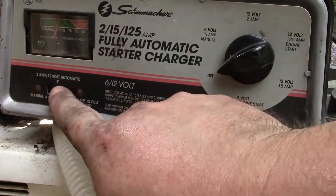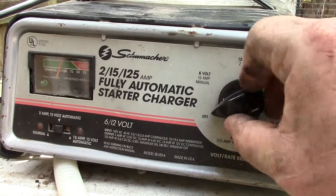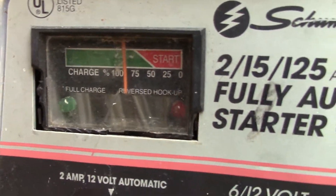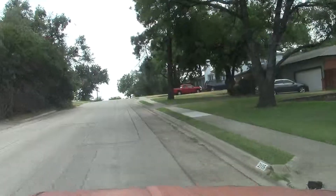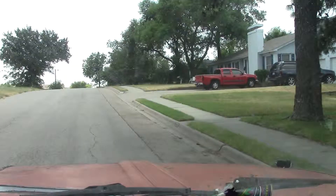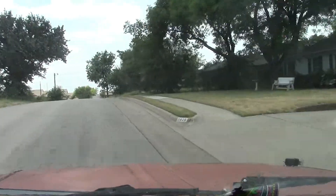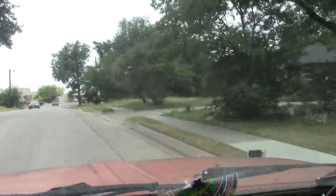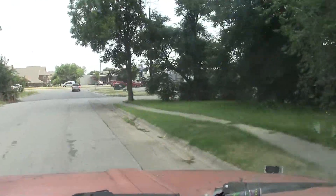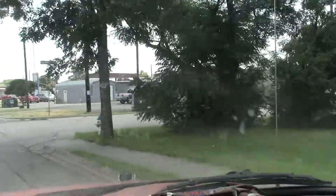Since I have the time, I'm going to go ahead and charge the battery — two amp automatic, just taking a charge. You don't have to charge the battery, but I really think it's a good idea to take the load off of the new alternator, because I don't think they're designed to charge dead batteries. I think they're designed to maintain a full charge despite running all of your electronics.